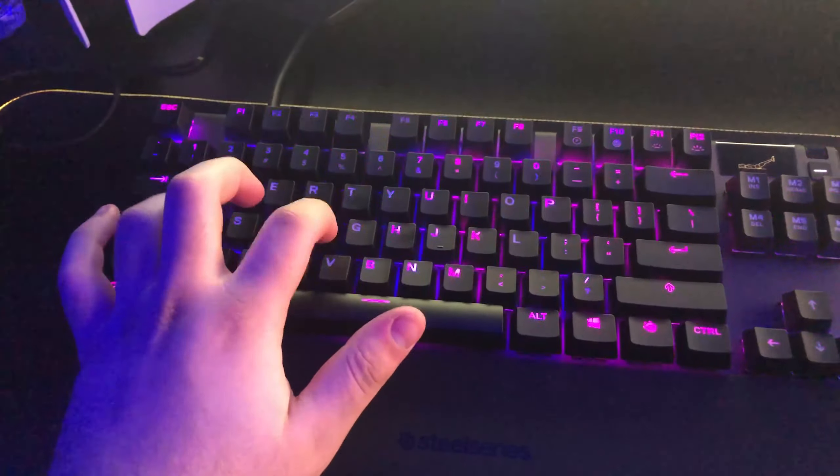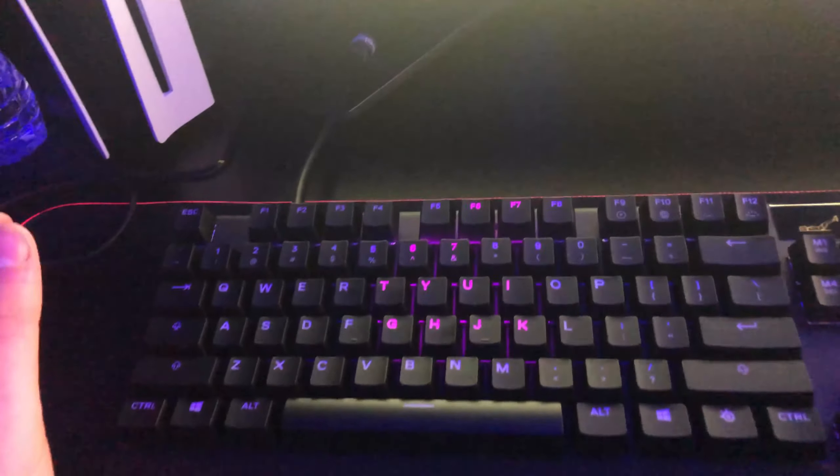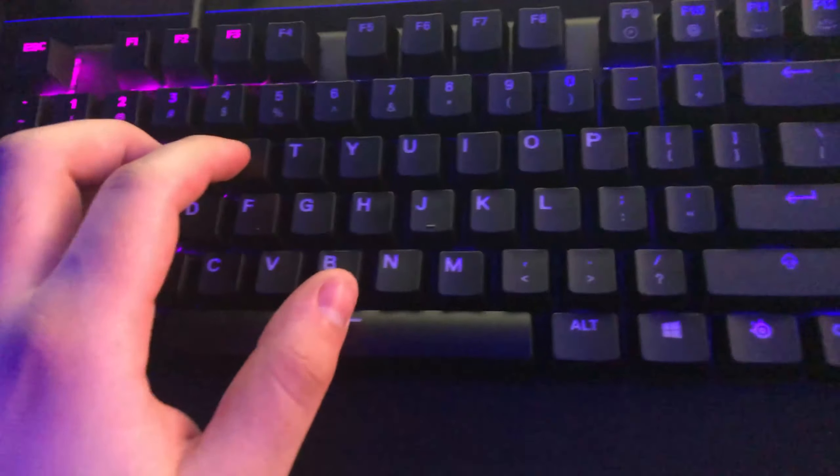The keyboard's set up and everything's working. I changed the actuation point to the lowest it can go, changed the GIF to leg day — just put something funny. Messed around on the software. Listen to the typing.